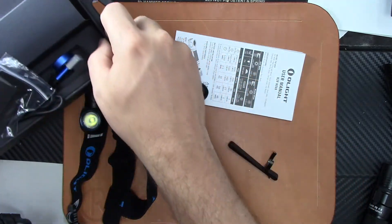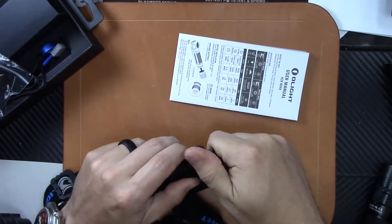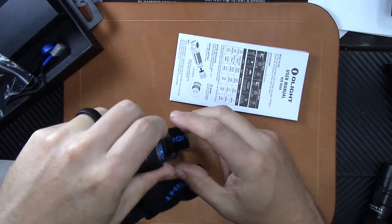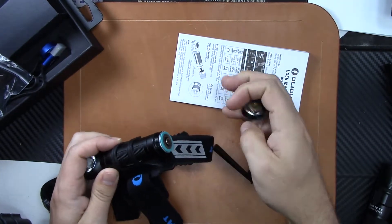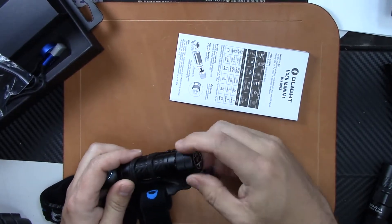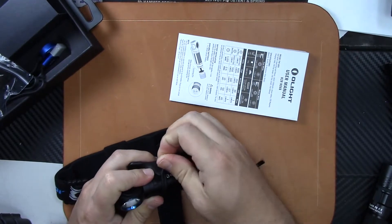It comes with a battery — 18650 rechargeable, 3.6 volt, 3,000 milliamp. You can see how magnetic everything is on this. You have the magnetic tail cap, which is how the light charges.